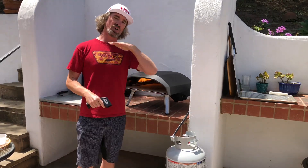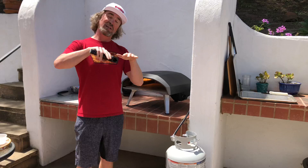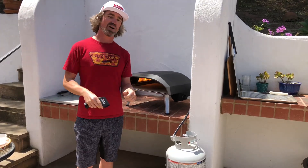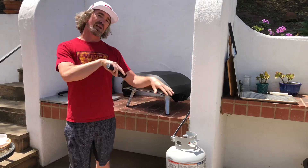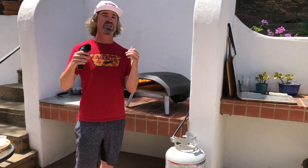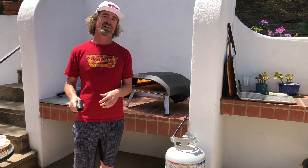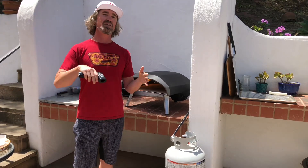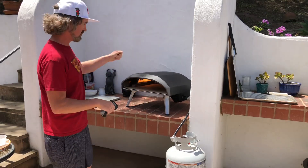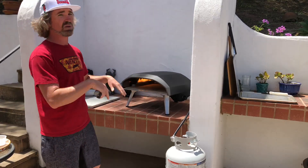A pizza margherita — what is that? You got your dough. Typically you can either do sourdough or yeast-raised for the OG Naples style. That's typically a one day ferment. I got a three day ferment going here, but then it gets hit with just a very simple tomato sauce — typically just tomatoes crushed with salt. Fresh mozzarella, either buffalo or cow's milk. I got cow's milk today. Finished with olive oil and of course the basil.